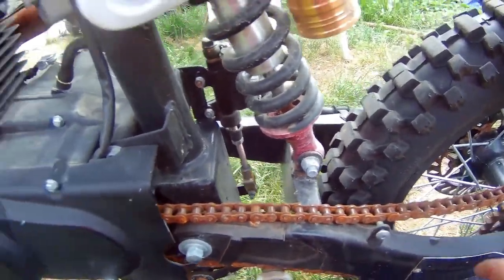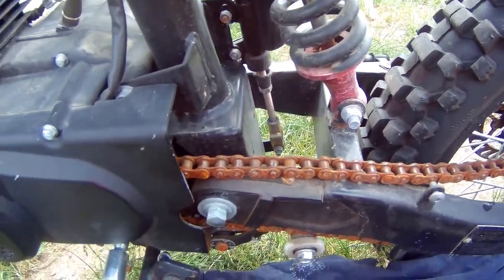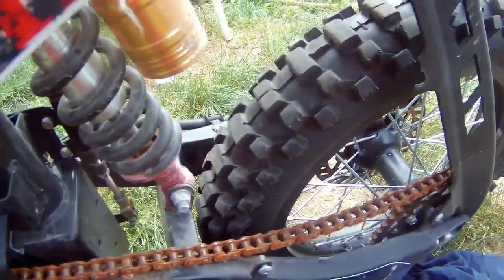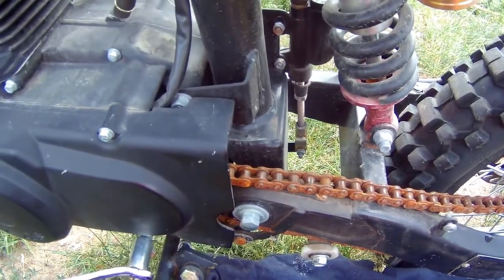This is the chain for my dirt bike. You can see it's starting to get rusted and I don't want it to seize up — it's been sitting all winter. I just wanted to show you a video of what to use to lubricate your chains on go-karts, bikes, or whatever, even bicycles.